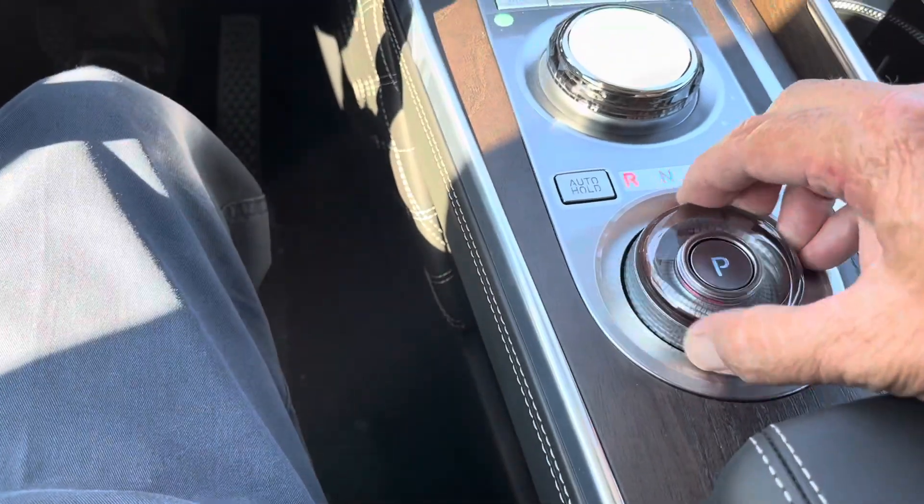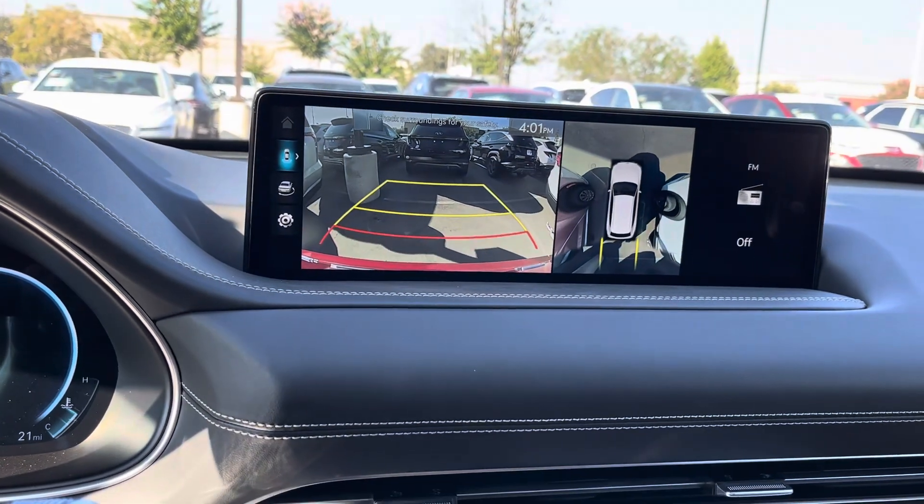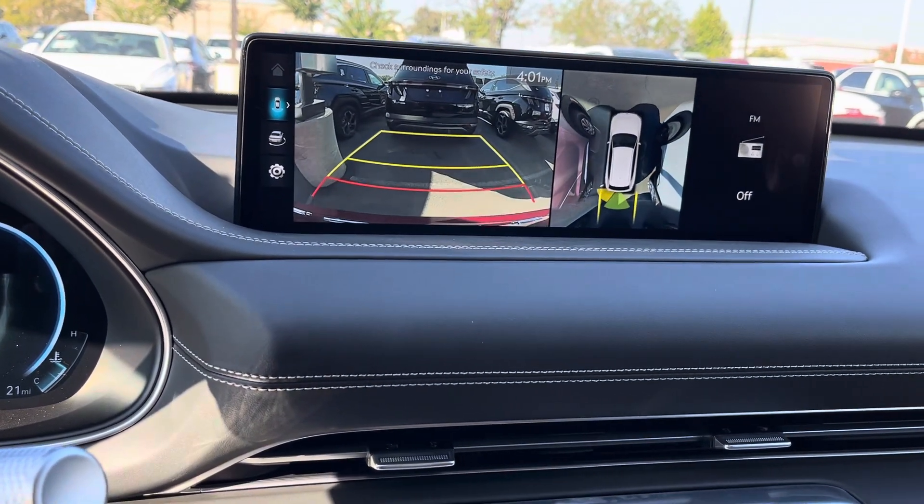Actually, I did stop a little short of that, so we're just going to reverse — take control of the vehicle and back up a little bit more. There we go.